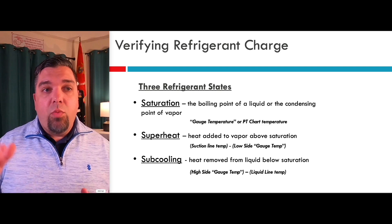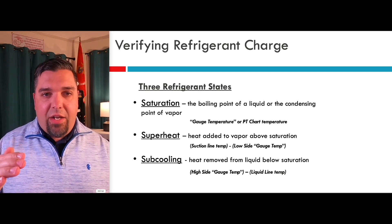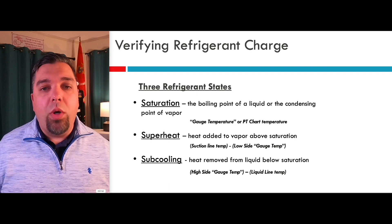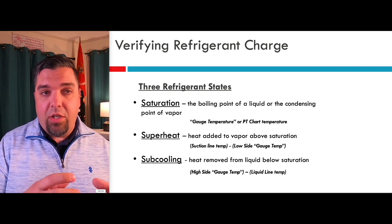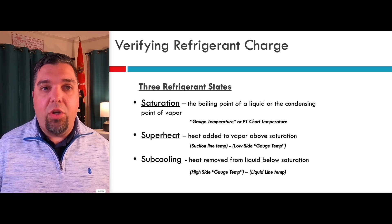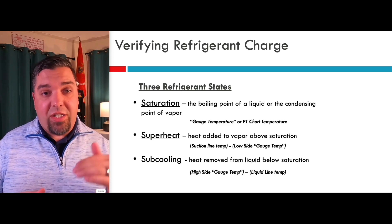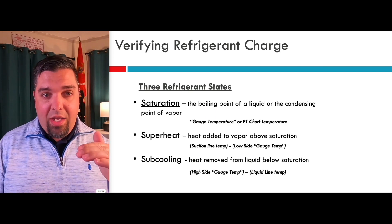And then the exact opposite for cooling. Once we condense it all back down to a liquid in the condenser — hence the name — we get it all back down into a liquid. It's at 212 and then we make it 211, 210 — that would be 1 and 2 degrees of subcooling. The amount of heat we remove below the saturation point. This would always be your gauge temperature, your saturation temperature on your high side, minus the actual liquid line temperature that you measure with your clamp. Your liquid line temp is always going to be lower than your gauge temp, your saturation point. The amount of heat we add past saturation is superheat; below saturation as we take heat away is subcooling.